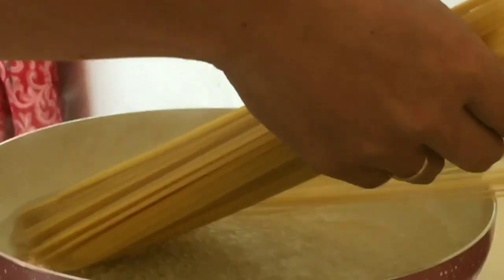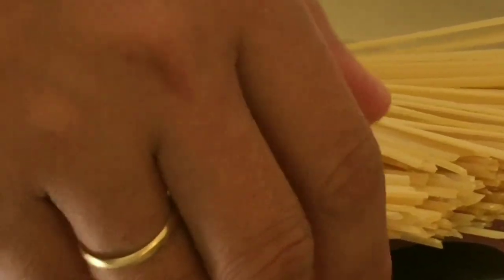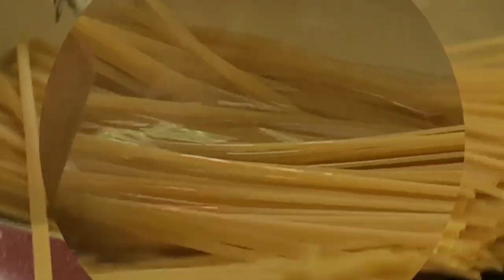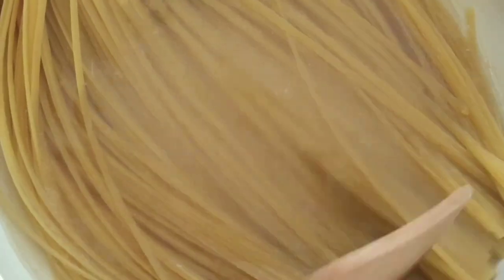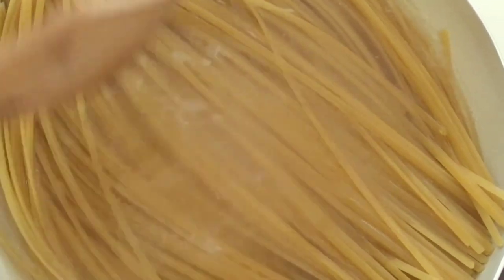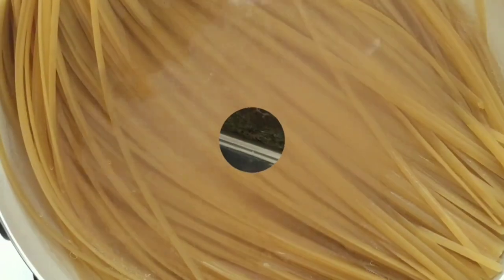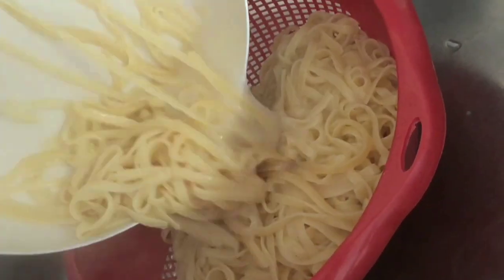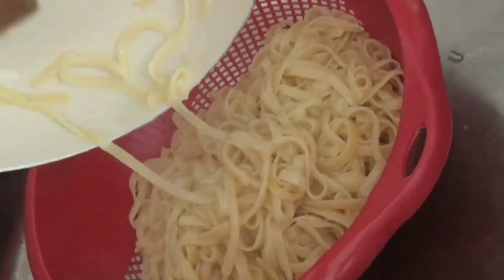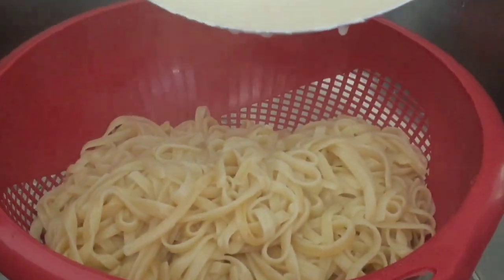Now let it boil. Once boiling, add the pasta. Since the pasta is long, fold it gently to fit in the pan. Let it cook, then drain it and make sure no water is left, because the pasta will turn watery if water remains.